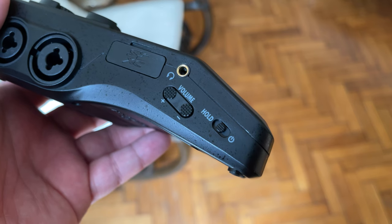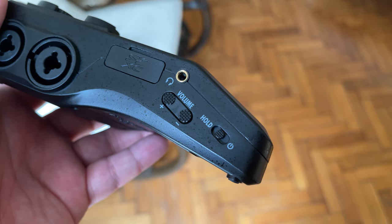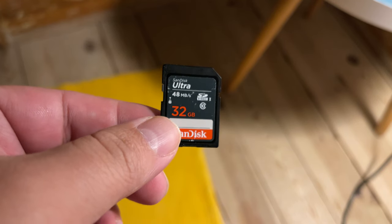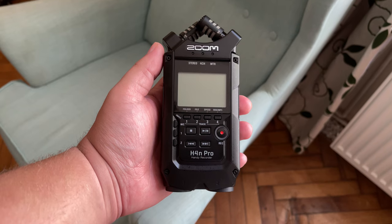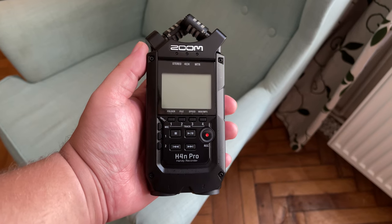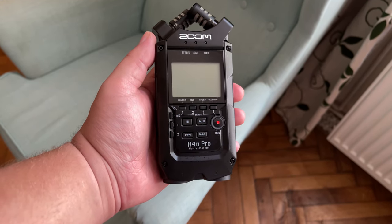When it comes to storage, the Zoom H6 allows for the use of 128GB SD cards to store your audio files, whereas the Zoom H4M Pro only has capacity for 32GB SD cards. Though even when recording at 96kHz, you'll still be able to get hours and hours of audio before filling up a 32GB card.